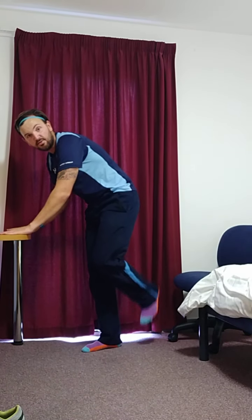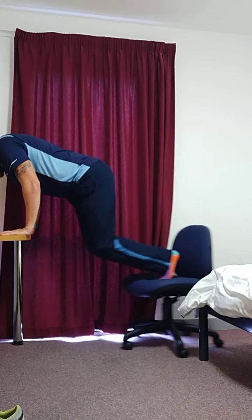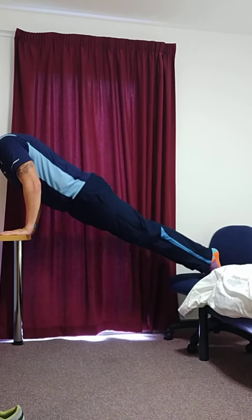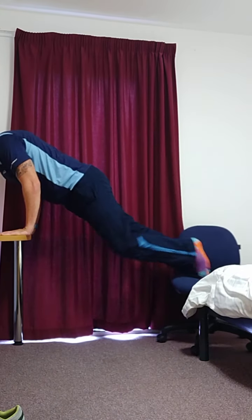Third core option: hands on the desk, feet on the chair — you're going to pull that chair in and push it out, pull it in, push it out. You can do that either with your full arm or onto your forearms, it's entirely up to you.